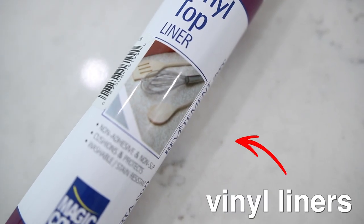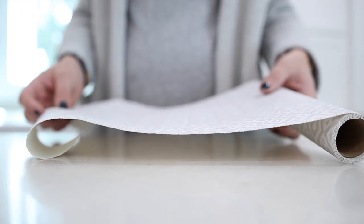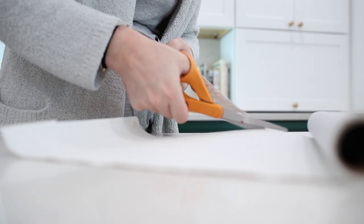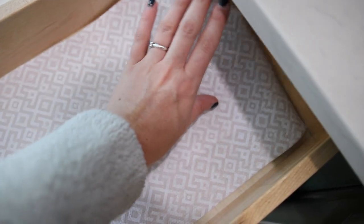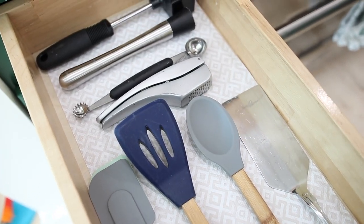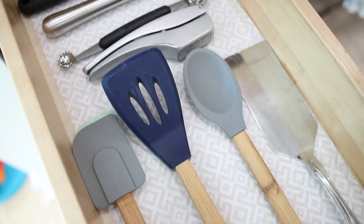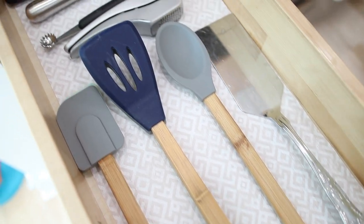A Dollar Tree product that feels like an OG — it's been at the Dollar Tree since the very beginning — and that is these vinyl cupboard liners. It's still around because it still works. I love using these to line the inside of drawers. It creates a no-skid surface inside your drawers so things don't shift around every time you open and close them. They are stain resistant and even washable, so you can just wipe them clean and keep using them.